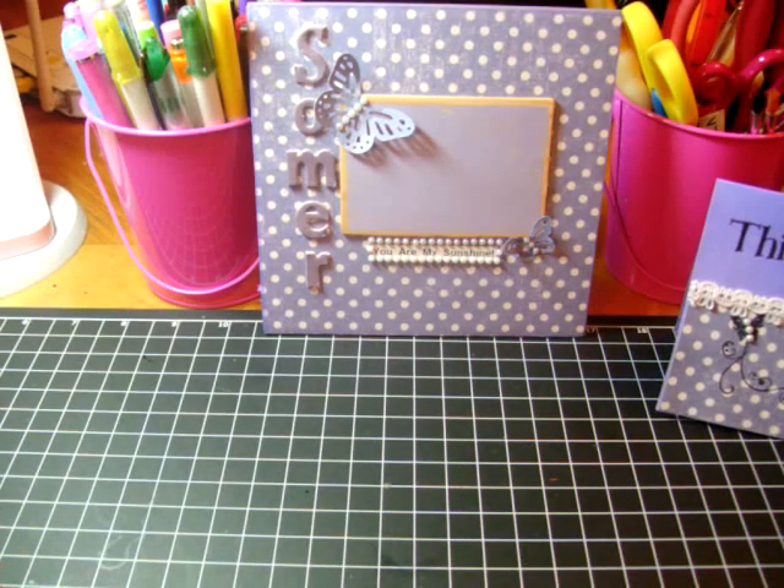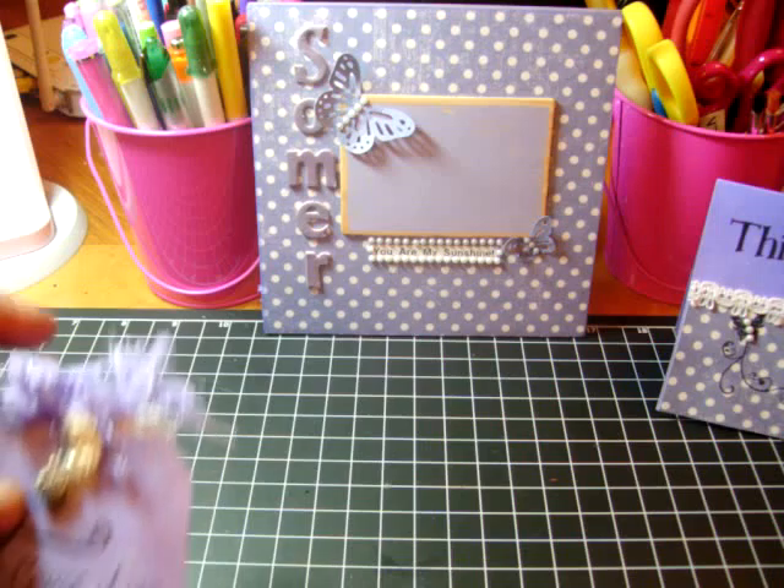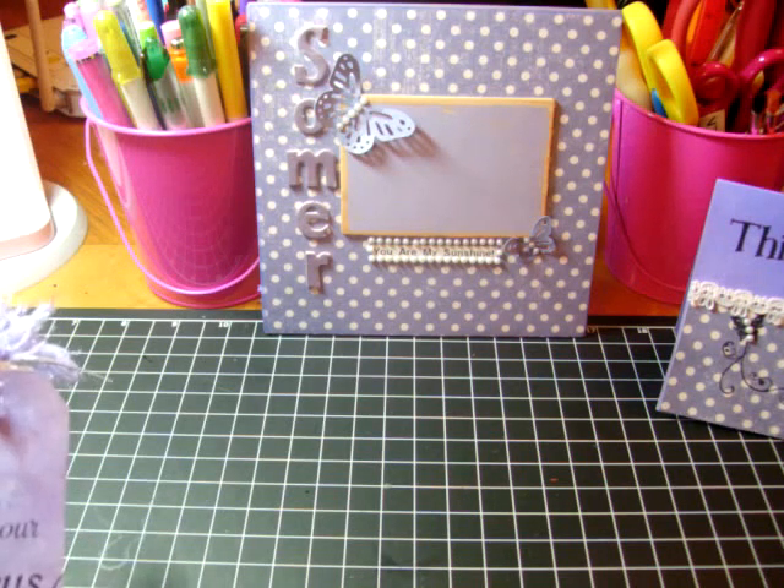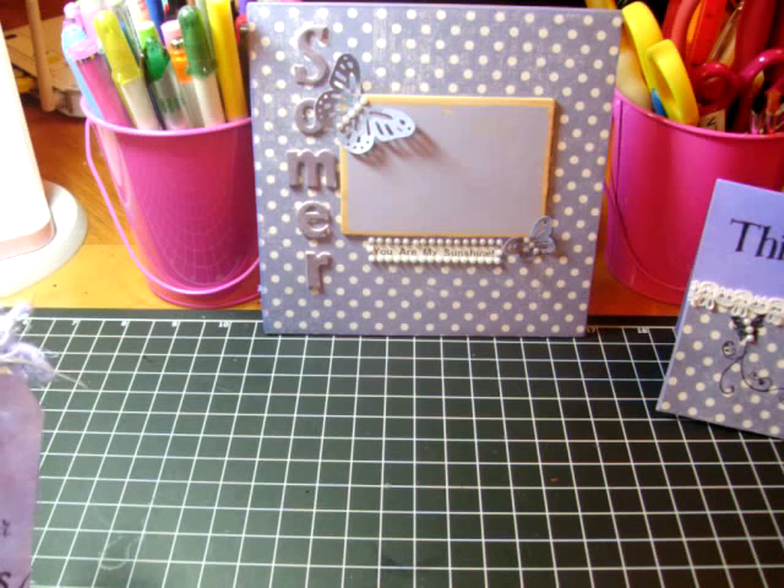Hi ladies, this is Trina. I'm back with my second video. I had worked on the double page, the card and the tag for Somer Thompson and I've been trying to reach Sarah. I'm hoping I can still participate. I did this about a week ago but I haven't been able to get in touch with Sarah yet.